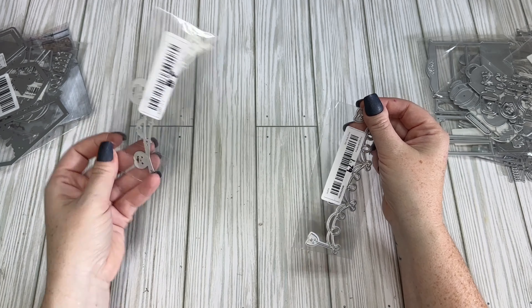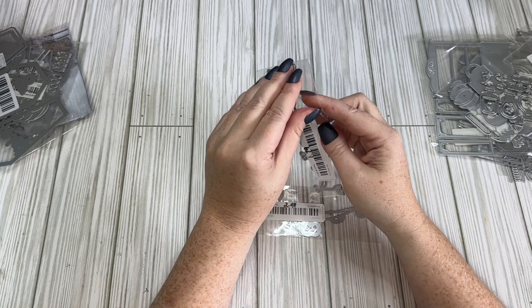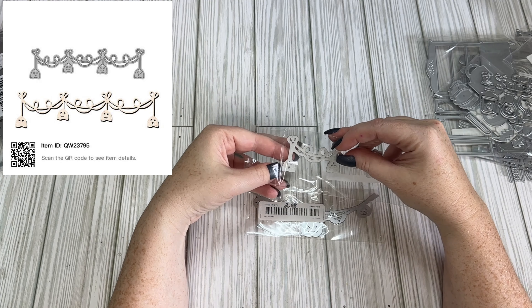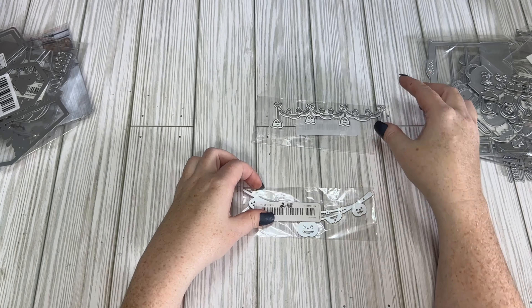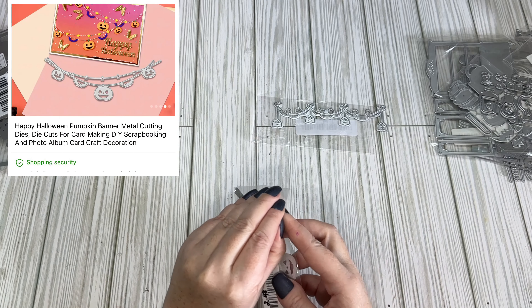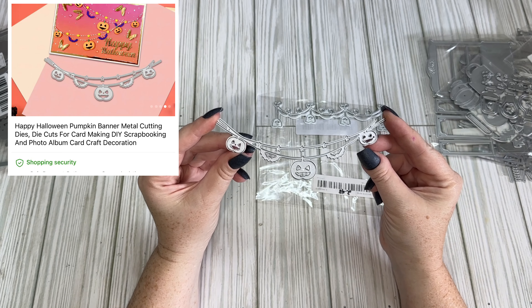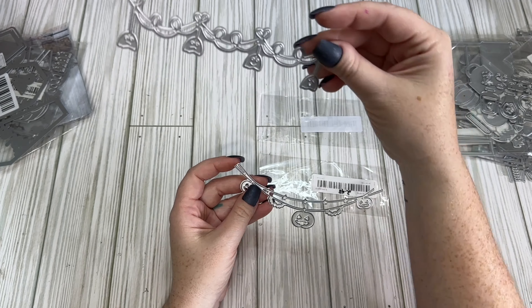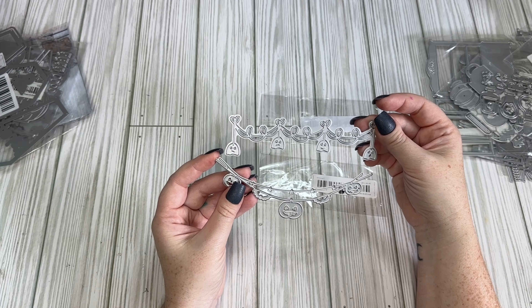I got two banner or bunting garland-type die cuts — one was $2.48 and one was $1.79. I'm not sure why one was more expensive; maybe they were from different sellers. One is a ghost banner and the other is a pumpkin with some bats and stars. I thought these would be so cute across the top of a page, a bag, or anything like that.